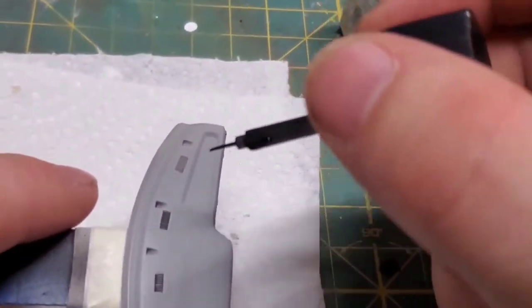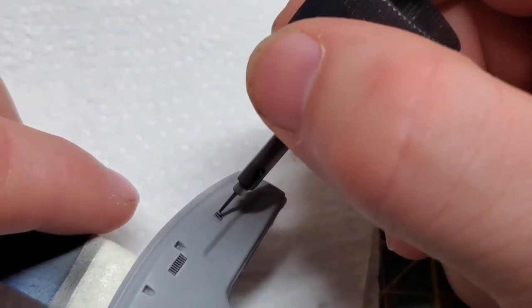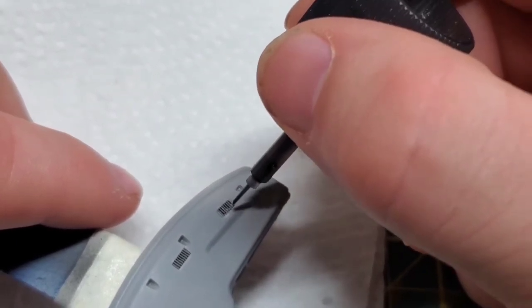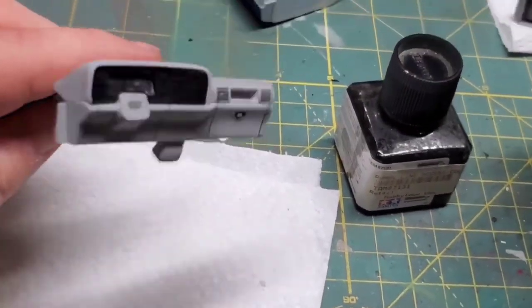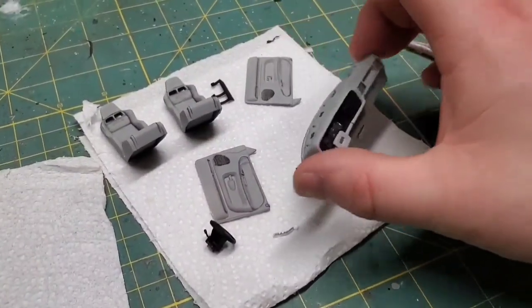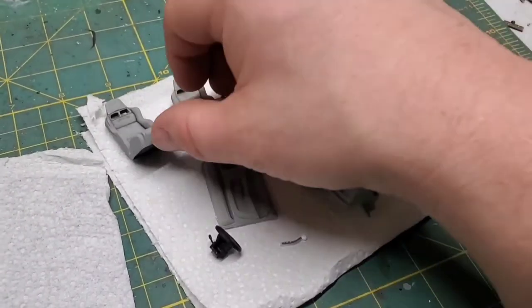As far as the weathering goes, I just went over all the panel lines and was kinda sloppy about it, then just left it as that — I didn't even clean any of it up. Once this panel line accent dries, it'll lighten up dramatically and it will blend in very well.